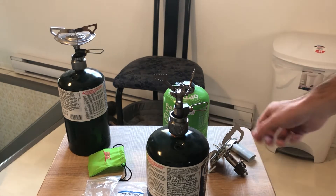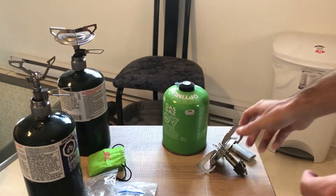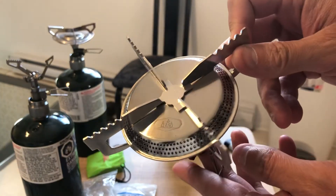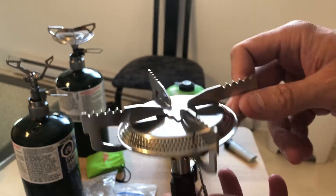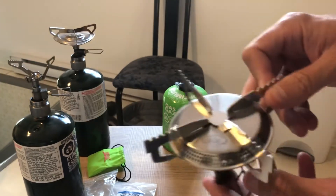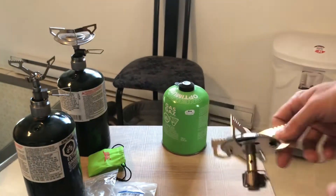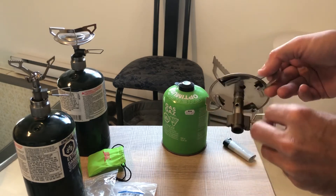Now the last stove I'm gonna test out is the GSI stove. This is the GSI Glacier. I wanted to test different stoves to see which one would perform better under certain conditions. This one is the biggest one that I have in terms of size, but it's also simple and inexpensive — around $24. For a stove like that, that's pretty good.